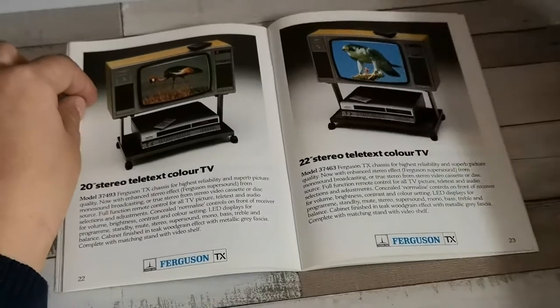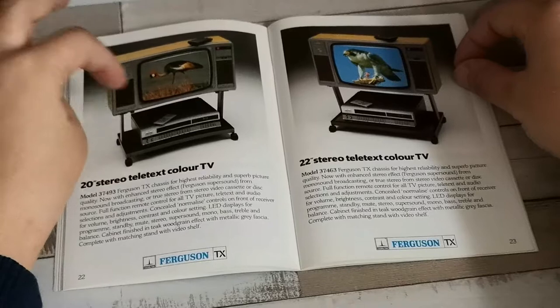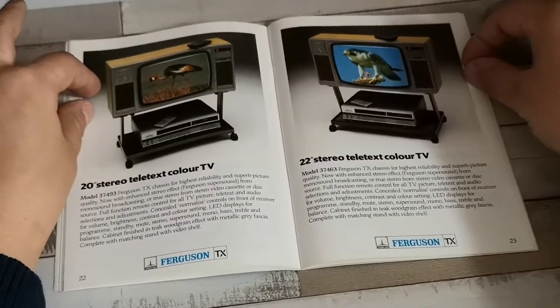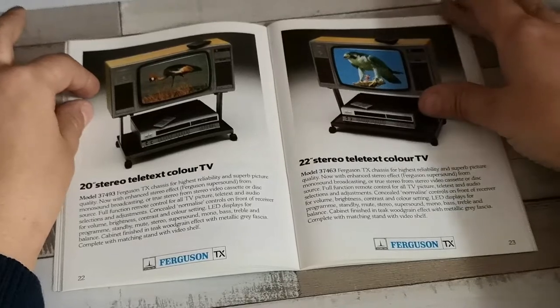Then we come lower down in the stereo set range, with the 20-inch stereo set and the 3V32 underneath, and the 22-inch version again with another 3V32.